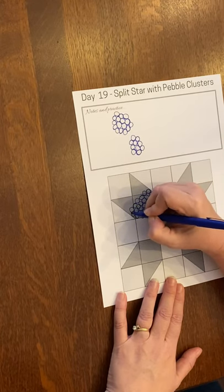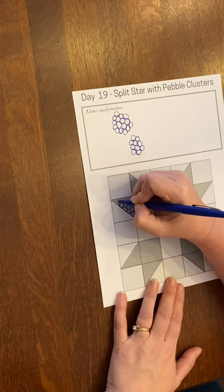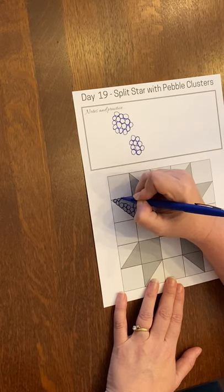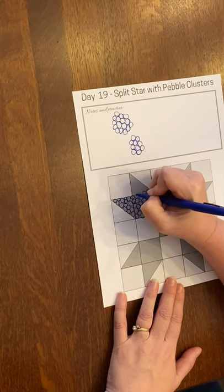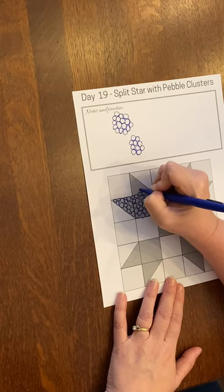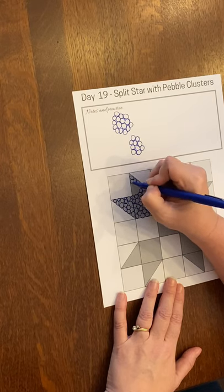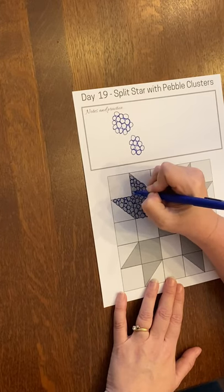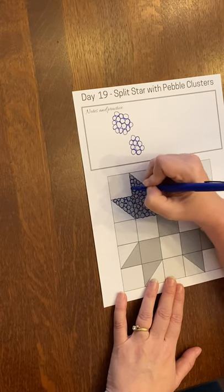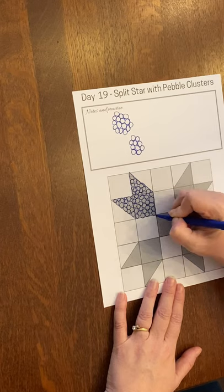If there are spaces in between, you don't necessarily have to worry about filling those in, because the next circle that bumps up to it will give the illusion that something was drawn in there. You can see how I kind of go up one side of my triangle and then come back in to fill in the rest of the space so I don't get stuck anywhere.